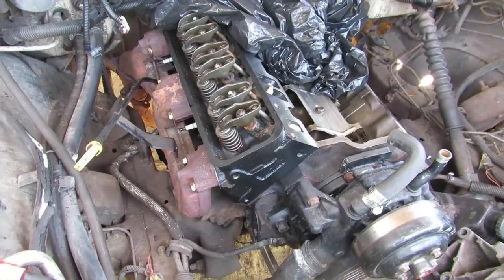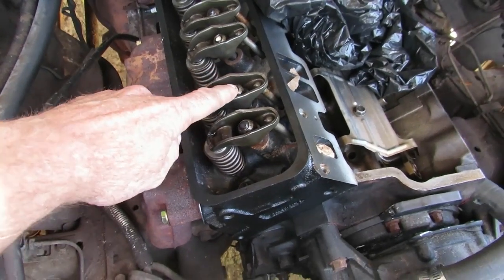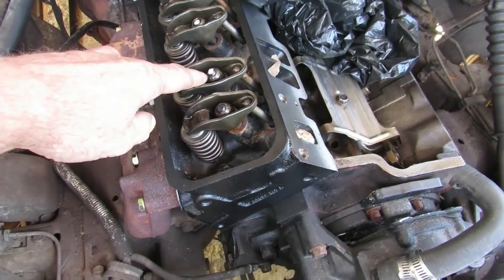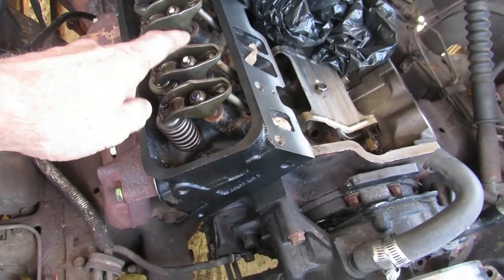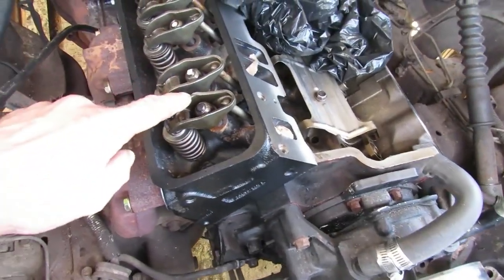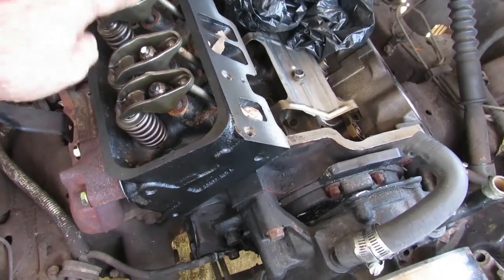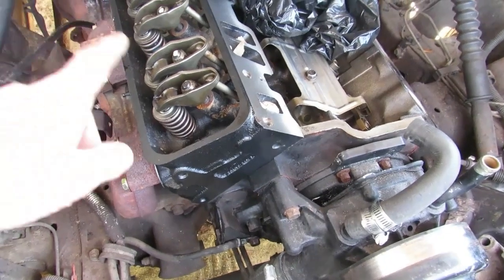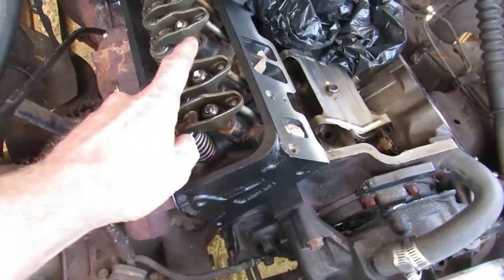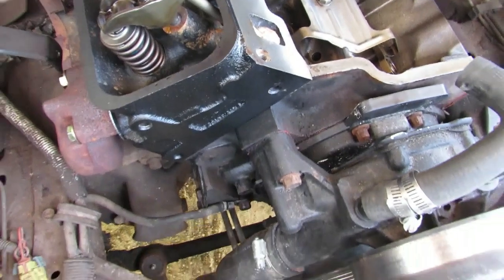I've got my rocker arms ready to go. I use liquid paper to mark things, so I marked the intake. With GM Vortec you start at top dead center, adjust certain valves, rotate it 360 degrees, then adjust the ones you didn't do. I marked it so I wouldn't make a mistake about which ones were which.